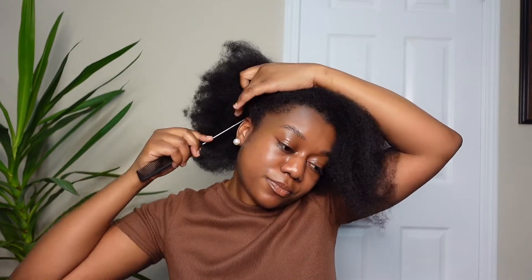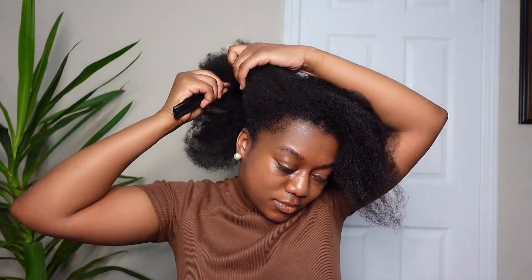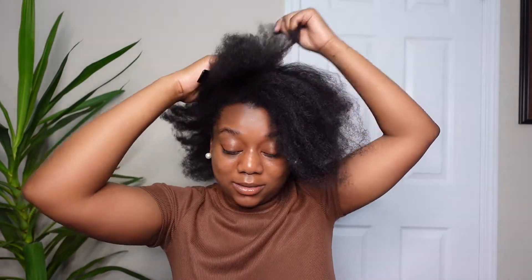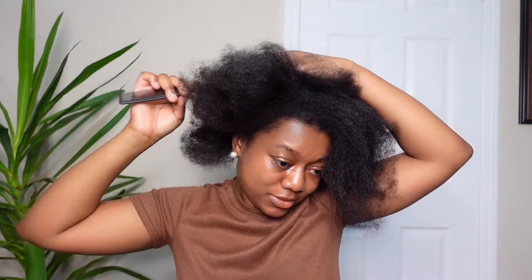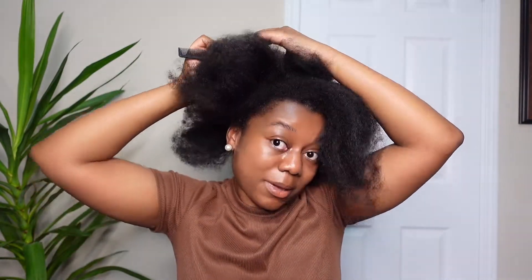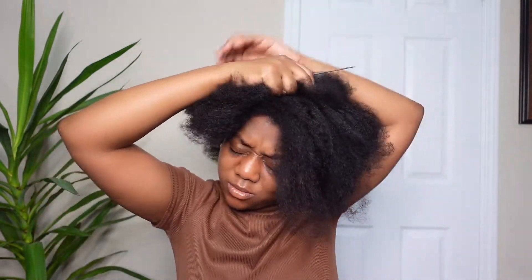When I do a protective style like this for my whole head, I like to part my hair into two sections — the top half and the back half. I'm going to use my tail comb. Honestly, I never really know how straight my line is. You just bring it in prayer and hope that the line is straight enough. I'm not a stickler for a straight line, at least in the back. Here's the bottom half — I'm going to start with that.